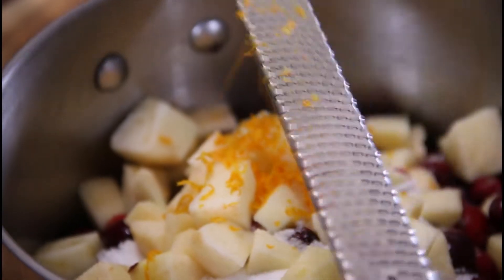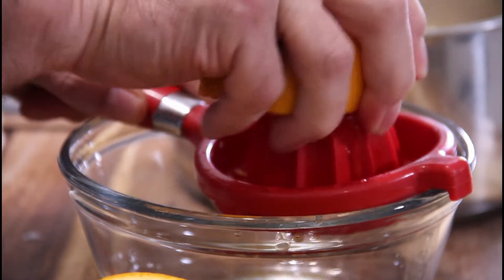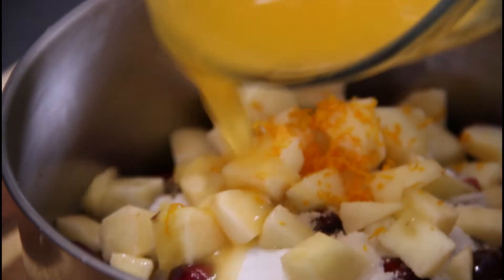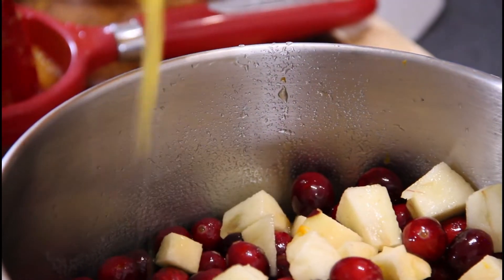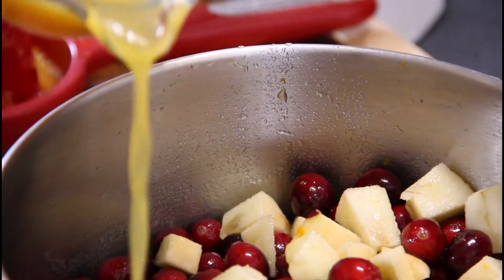A little bit of zest from an orange — about a teaspoon, half a teaspoon — and don't go too deep, it'll become really sour. And of course we're going to juice our orange up. I love the smell of orange. Add that juice in with another three-quarter cup of orange juice. You can also use cranberry juice, pomegranate juice, whatever you like, but I kind of prefer the orange.